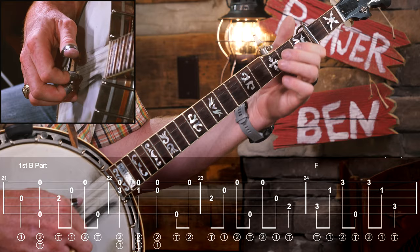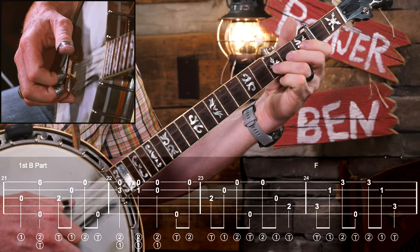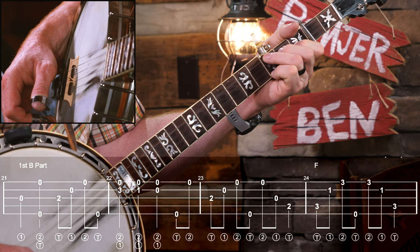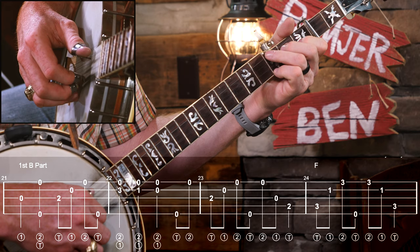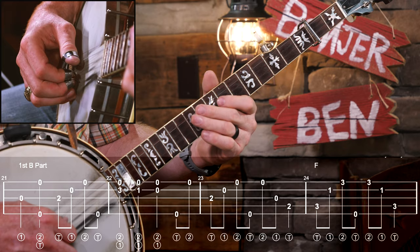For the B part, remember our melody changes a little bit and we're going to go to an F chord. To incorporate rolls, in measure 21 we do a forward-reverse, then another forward-reverse over an F chord. You don't have to make the whole F chord since we're not playing all strings, but I'd encourage you to do it. To make the F chord: ring finger on the third fret, middle finger on the second fret, index on the first fret, and pinky down on the third fret of the first string. We'll do a forward-reverse roll in measure 24. It takes a little while to learn with your fret hand, but once you get it, you've got it.